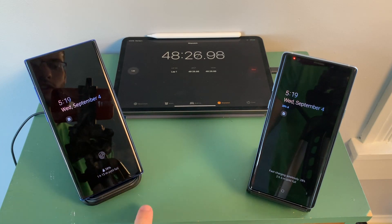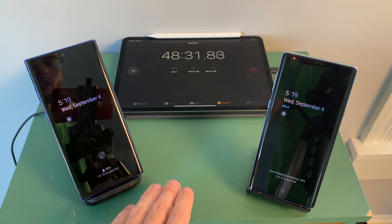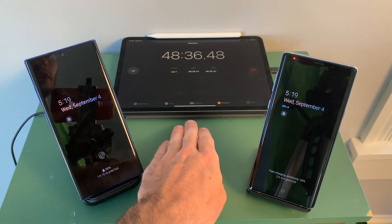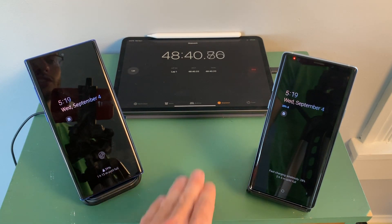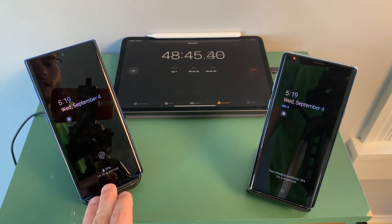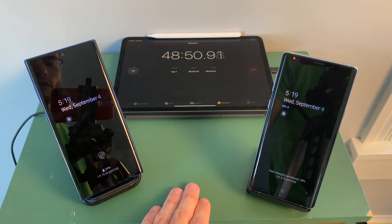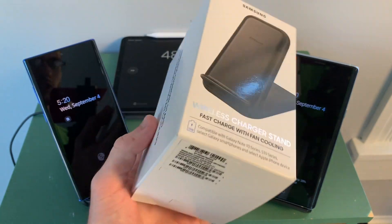When we started this wireless charging test, the phone indicated 1 hour and 50 minutes until full. If it were charging at its full capability, only about 37 minutes would have passed to reach this percentage. But around 48 minutes have passed, and it's only cut about 37 minutes off that remaining timer. So definitely keep that in mind if you're looking to pick up one of these fast wireless chargers — it's not going to always charge at that full maximum capability.